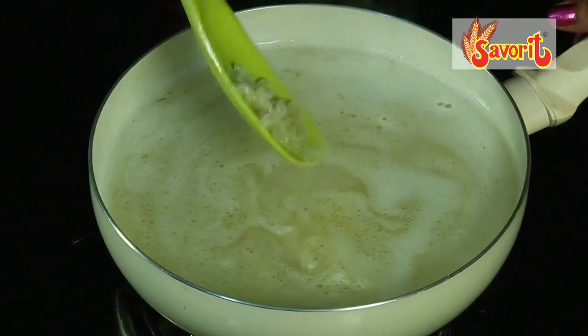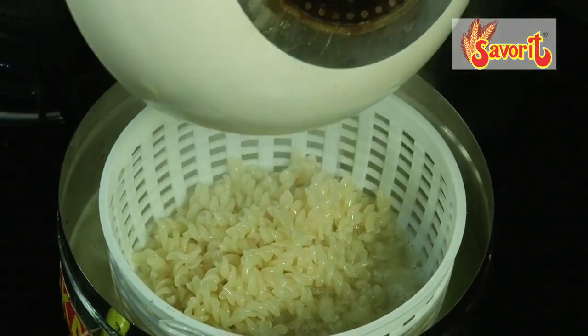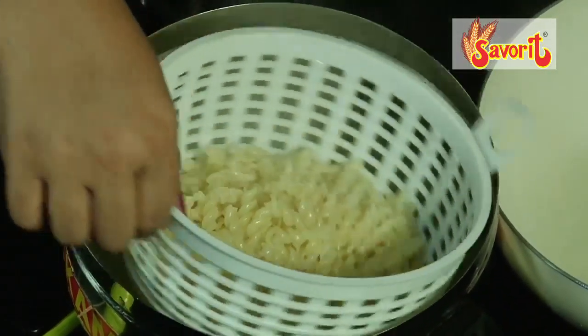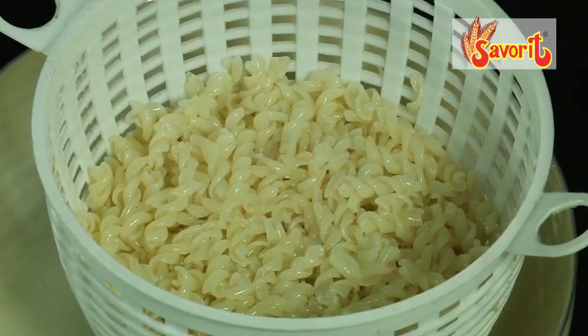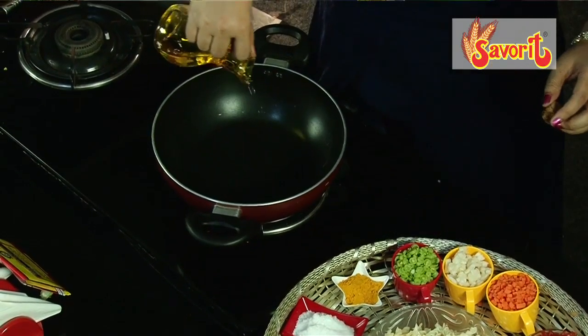In a pan, add a little water. And once it boils nicely, add the pasta to it, along with a good amount of olive oil. This is macaroni — we are cooking it to the al dente stage. Add a little bit of salt.